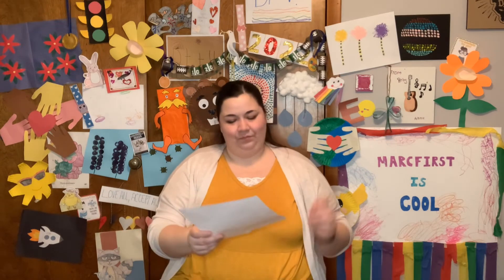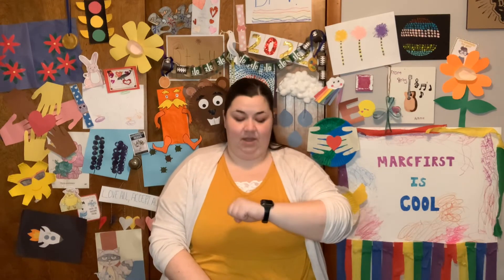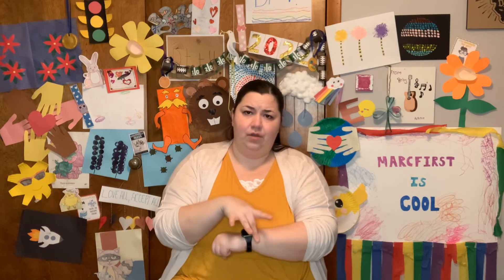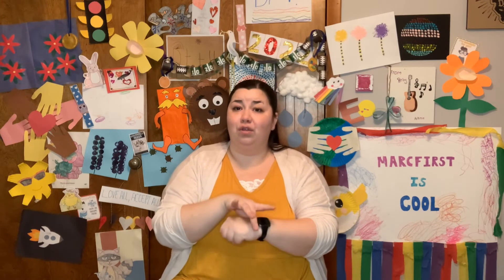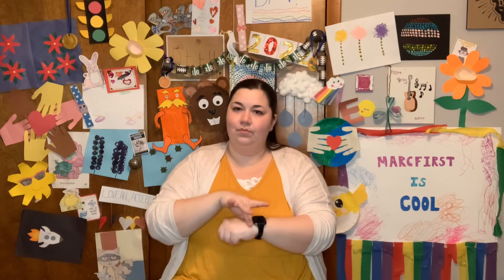Our theme this week is Earth Day. It is Earth Day this week and we are celebrating all the things that go along with it — making some fun crafts, talking about what we can do to help our planet. So I am excited; this is one of my favorite days. Our daily sign language word is Earth. Bring your hand up, make a fist, and with your other hand have your middle finger and thumb down, come over your wrist and roll it back and forth. Earth.